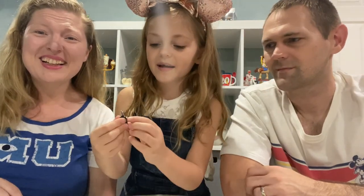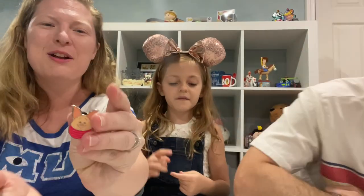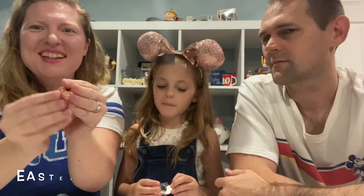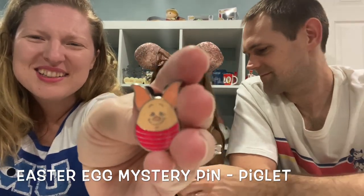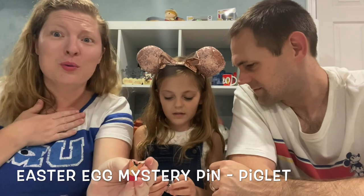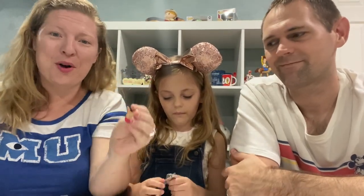Oh, it's a little Piglet! But he's an Easter egg. We have the Minnie Mouse Easter egg, so we're kind of collecting that set too. So this is a Piglet Easter egg — he's so cute. We love Piglet. I'm a big Winnie the Pooh fan, so I love everything Winnie the Pooh, Piglet, all the Winnie the Pooh characters. That is adorable to have a little Piglet Easter egg.